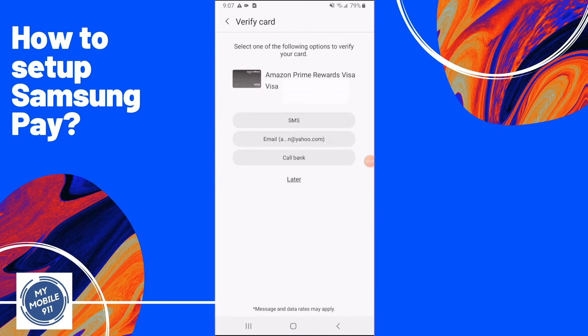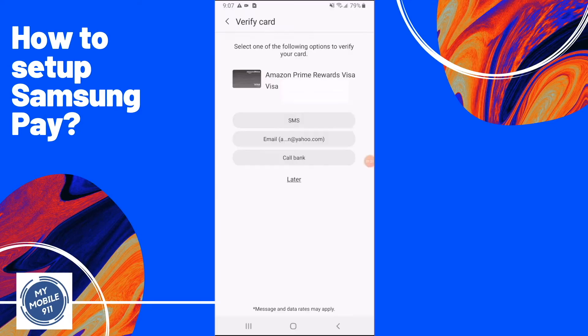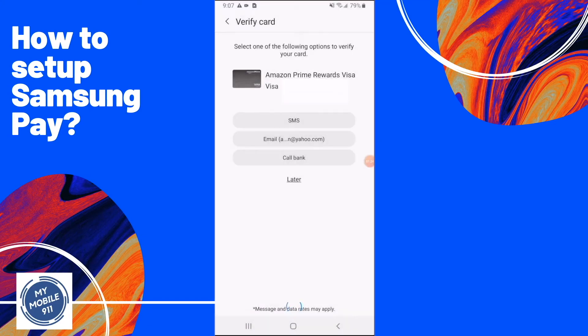Next, it will send you a confirmation code. It can be sent via SMS, email, or a call to the bank. I recommend you choose SMS, which is the fastest way. It will then show you the phone numbers on file on your Samsung account — pick the phone number where you can receive SMS right now.